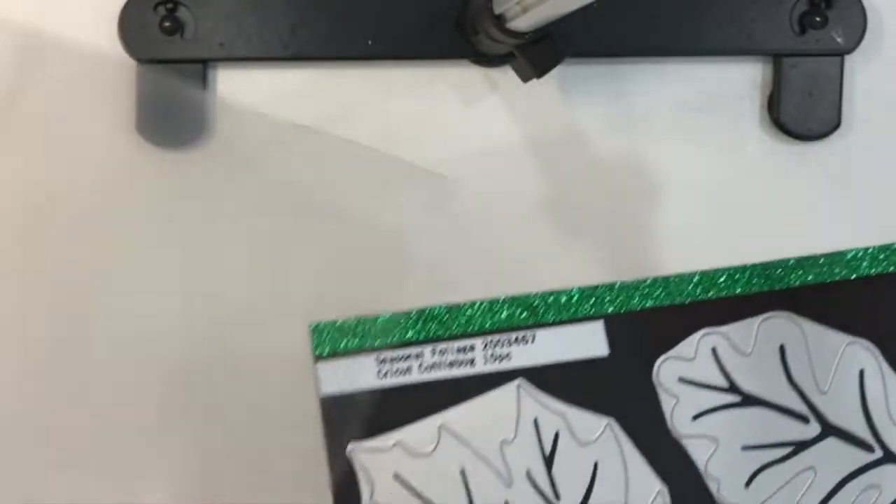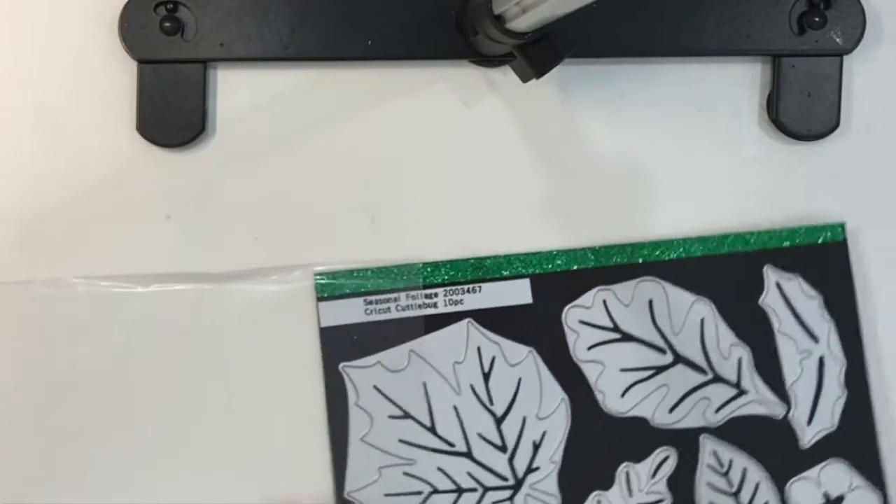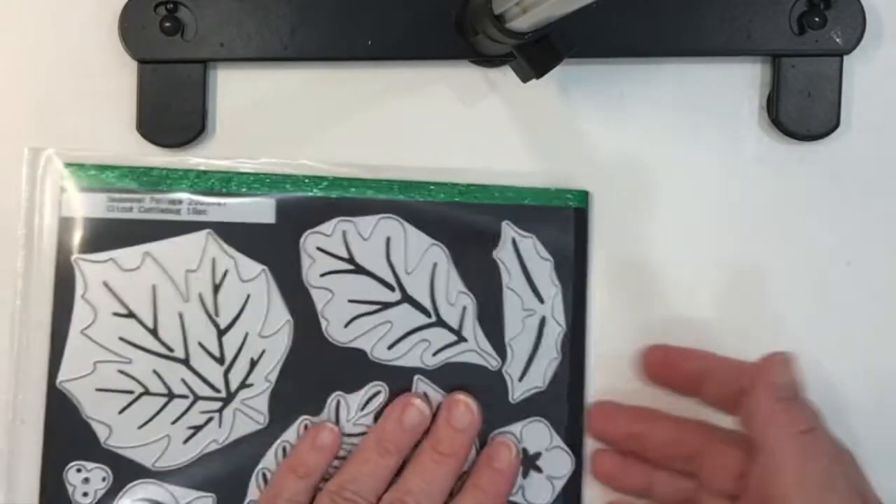An alternative to reusing the packaging as I have done is to find some polyvinyl envelopes, like I did online. I will leave a link to where I found the ones I have purchased.